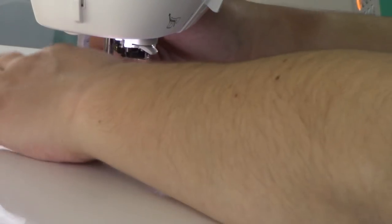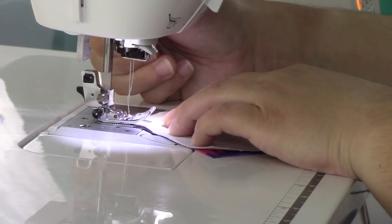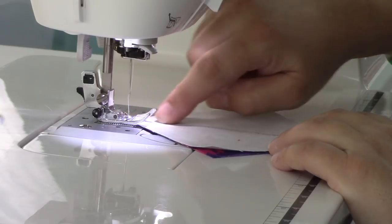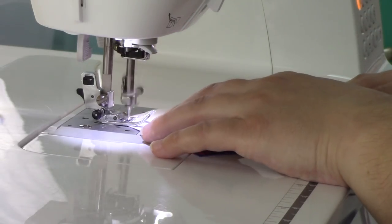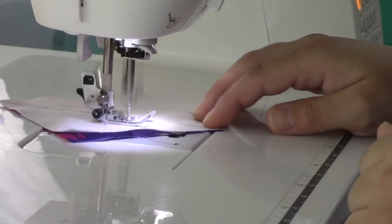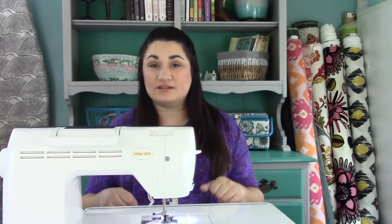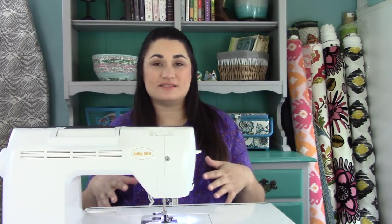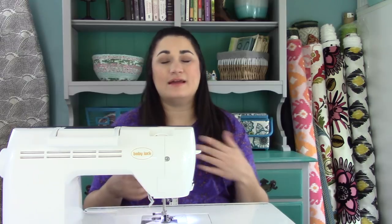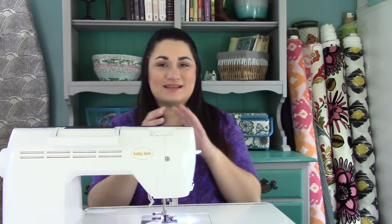Once you've sewn all the way down one side, pull out your pieces a little bit, turn them around, still line up the presser foot with the line, and sew the scant seam down the other side. Repeat that for all of your half square triangles. If you want to make the job seem shorter, try doing one fabric at a time so you have more of a sense of accomplishment as you go.